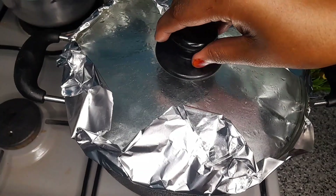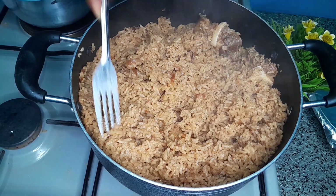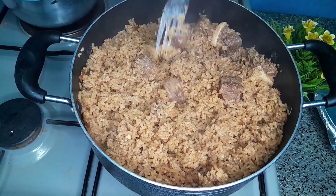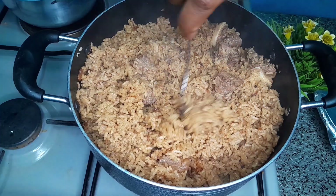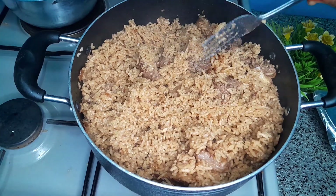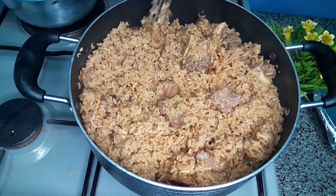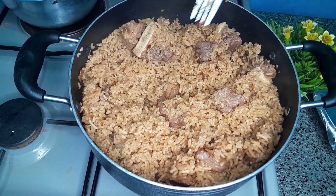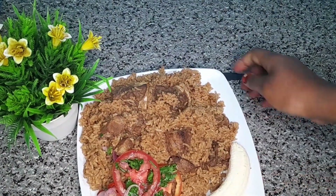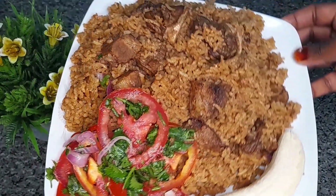Yay, our pilau is ready! As you can see, I achieved the brown color which most people want in their pilau — and remember, I did not add any soy sauce or tomato paste; I only used enough onion and the pilau masala. Thank you for watching to the end. If you learned something, kindly give it a thumbs up and leave a nice comment down below. Time to enjoy your pilau — eat it while hot, and let's meet in the next video!